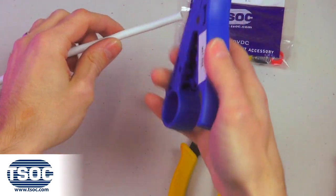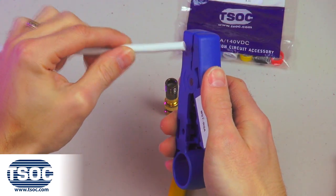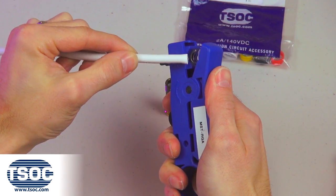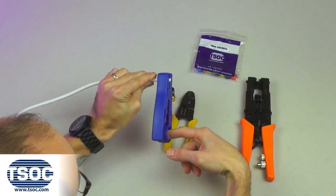Step 1. Cut the specified length of RG6 coaxial cable and insert three quarters of an inch into the coaxial cable prep tool. Rotate in one direction two to three turns.